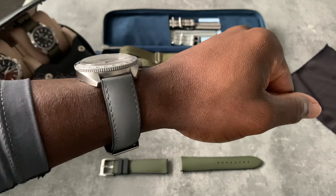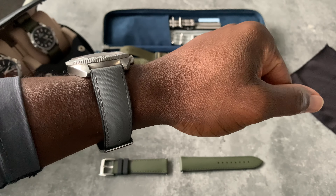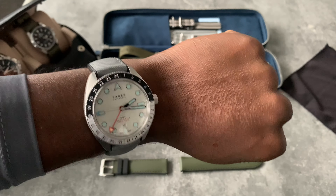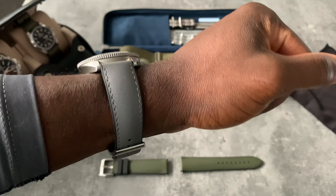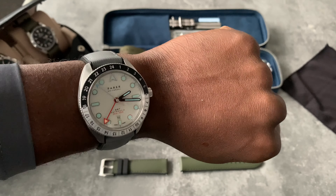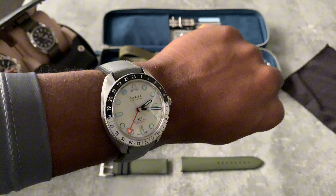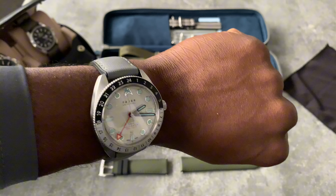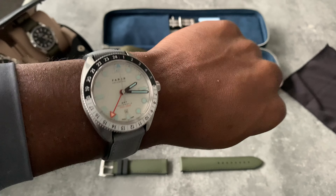There you go — look at that, perfect. It just sits so well and the gray just blends in so well. This strap is fantastic. It is expensive but it's worth it, and this is currently available in 20 millimeters on the Autumn website.